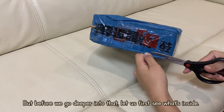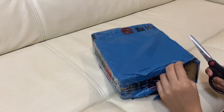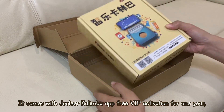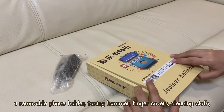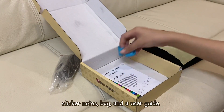But before we go deeper into that, let us first see what's inside. So it comes with the Julia Kalimba app, free VIP activation for 1 year, a removable phone holder, tuning hammer, finger covers, cleaning cloth, sticker notes, bag, and a user guide.